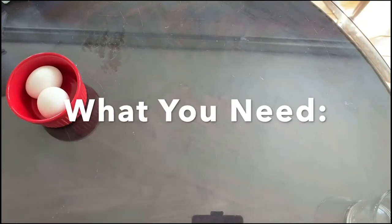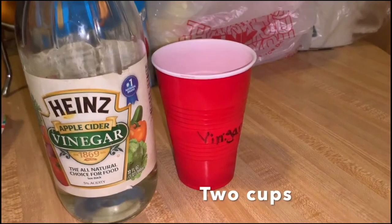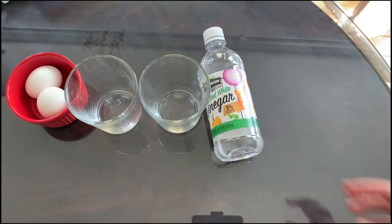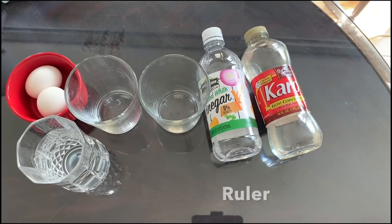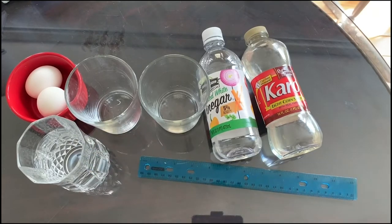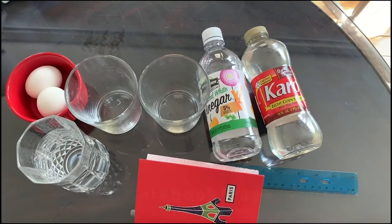So for this experiment let's pretend that these eggs are our cells. Now keep in mind this experiment takes four to five days but it is totally worth it. The materials you need are two eggs, two cups — glass or plastic, it doesn't matter — vinegar (you might need a lot), corn syrup or you can also use pancake syrup or maple syrup, water, a ruler to measure the amount of substance left in each cup, and finally a notebook and pen or pencil to write down observations and hypotheses.